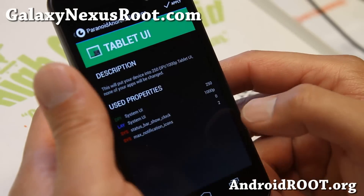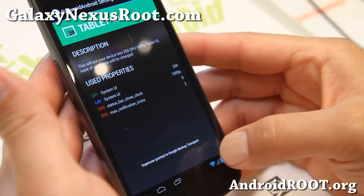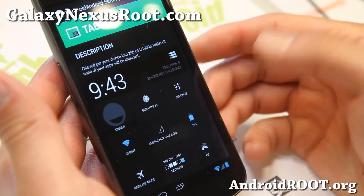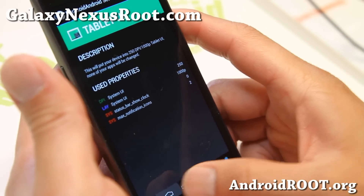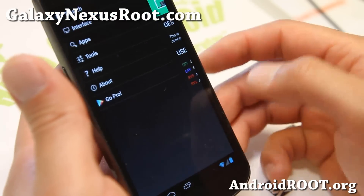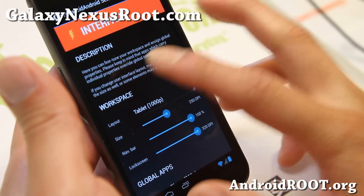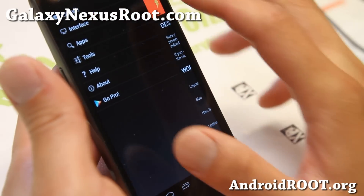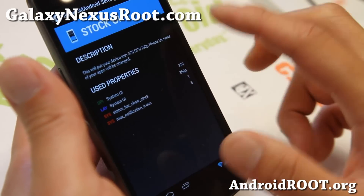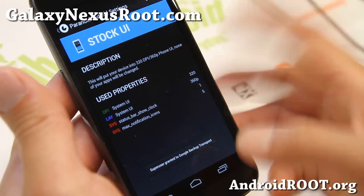You can quickly and easily switch from phone mode, and you'll see that my notification bar moves to the bottom just like a tablet. This is very nice, and of course you can switch it back also. You can change the interface and go back to stock UI — and boom, I'm in phone mode.